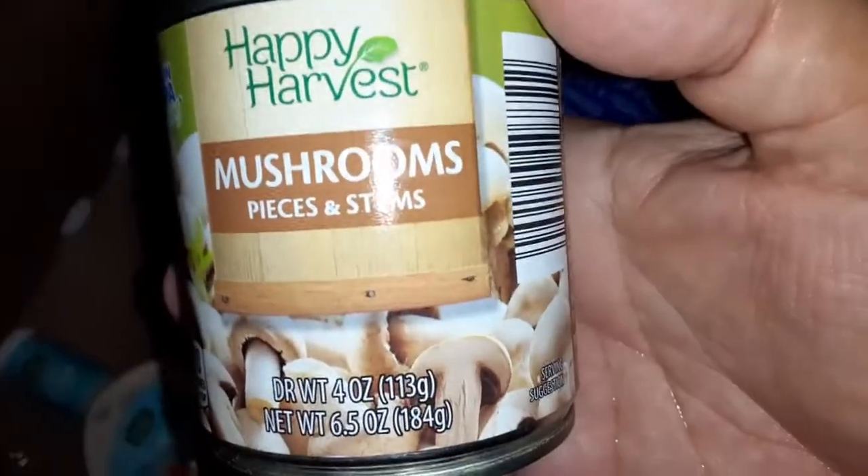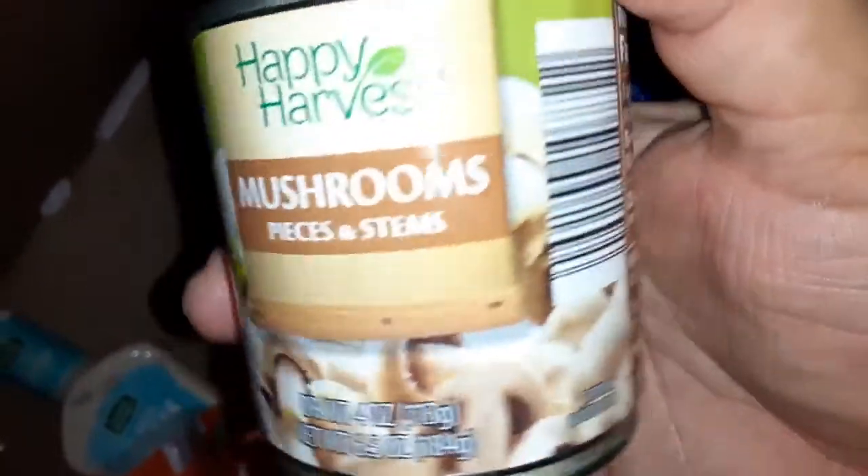One of the things going in the salad is happy harvest mushroom pieces and stems. We're going to drain this right now — you can watch the livestream — draining it on the little birdie.